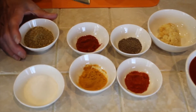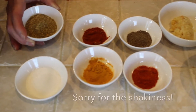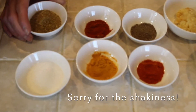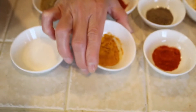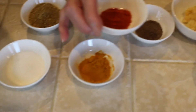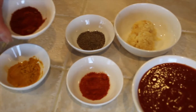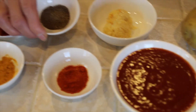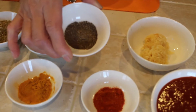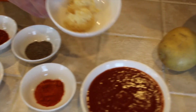This is all the seasoning I use. This is coriander powder — I need about one and a half tablespoons. I need about a tablespoon of salt, about a teaspoon of turmeric, and about a teaspoon of red chili powder — it's spicy. And I need about one teaspoon of paprika and one teaspoon of black pepper.